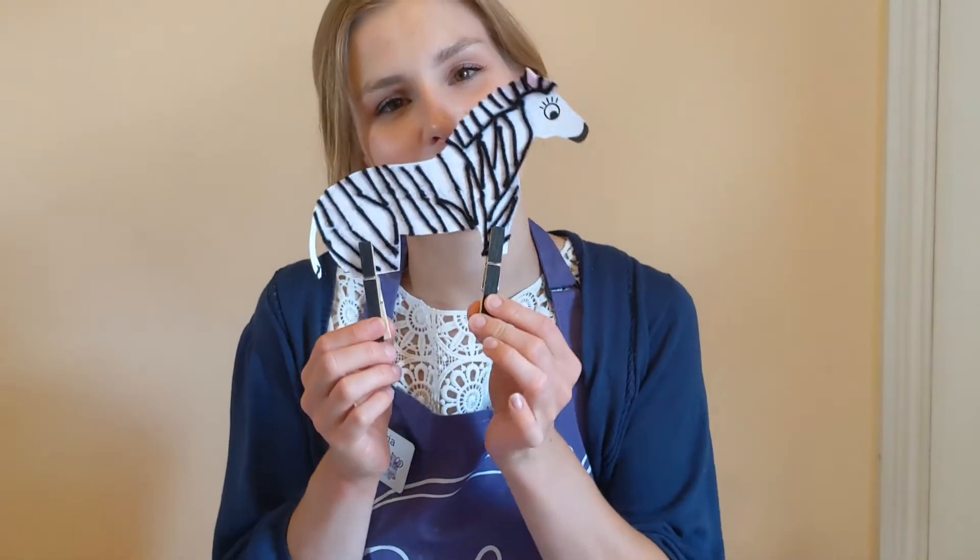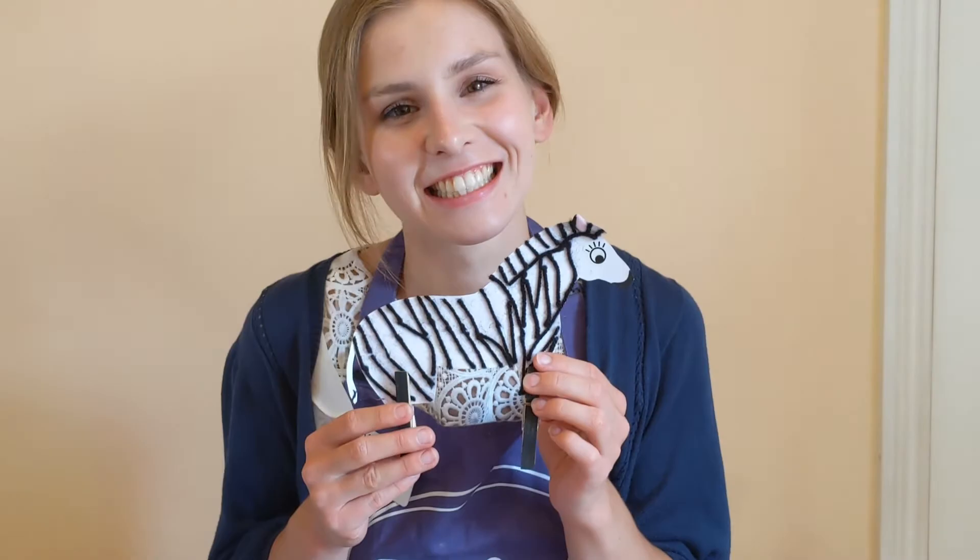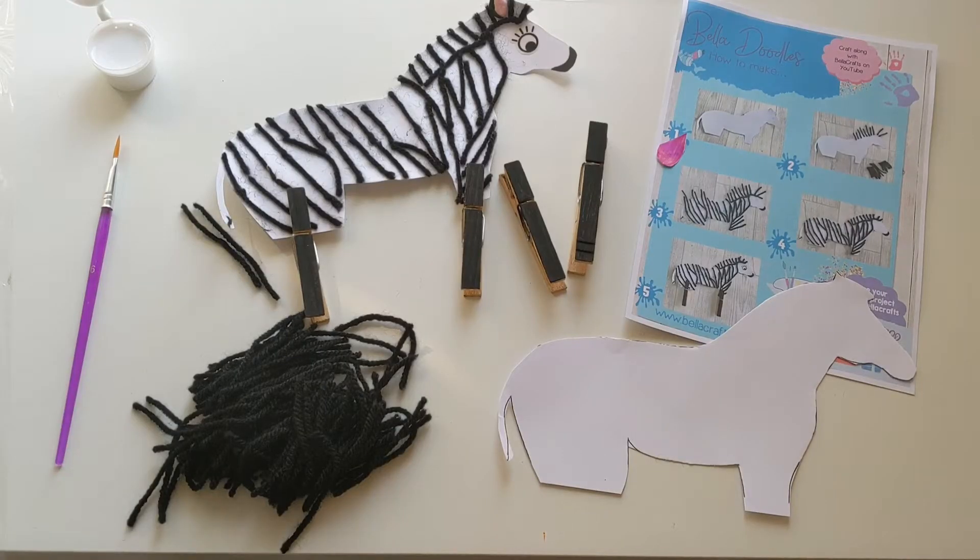Hi there boys and girls, it's Victoria here from Bella Crafts, and today I'm here to make with you Zara the zebra. So you guys need to make sure that you get your painted t-shirts or aprons on. Mummies and daddies, make yourself a nice hot cup of tea and let's get started.